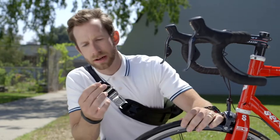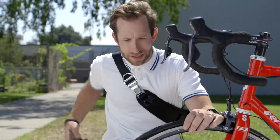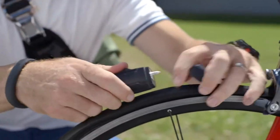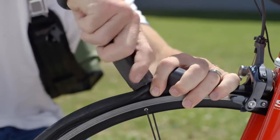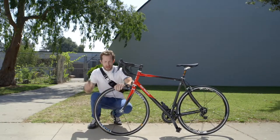Well, crap — getting a flat tire sucks, but it's not the end of the world because I got this little thing: Patch and Ride. It's a new tool that makes having a flat tire suck way less. It's a quick and permanent solution to fix just about any flat.